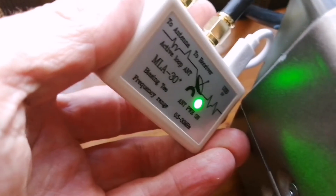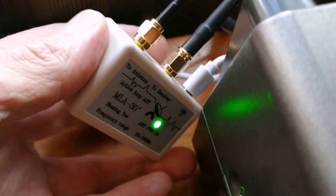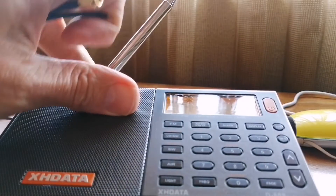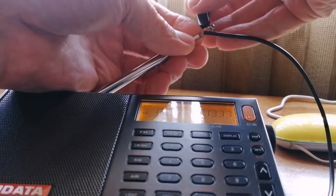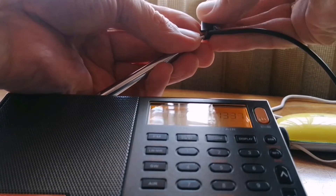So what I'm doing in this video is connecting the MLA as I always do — just that exposed bit of wire on the SMA cable that I wrap around the whip antenna like this, and then I use a crocodile clip just to hold it there. That's what I will do on the portable, the XH Data D808.